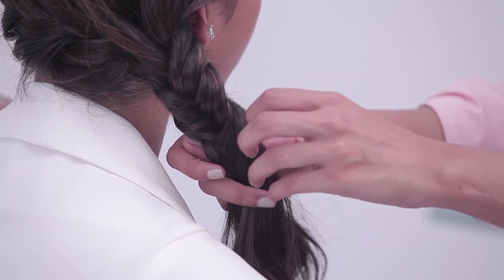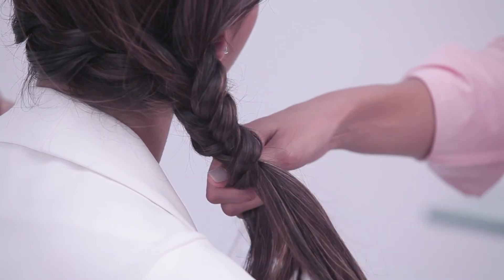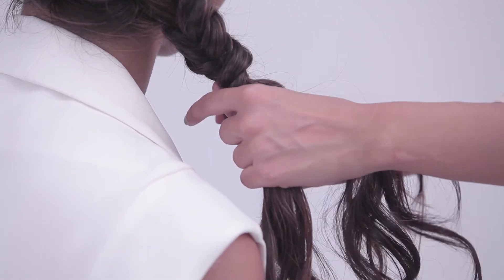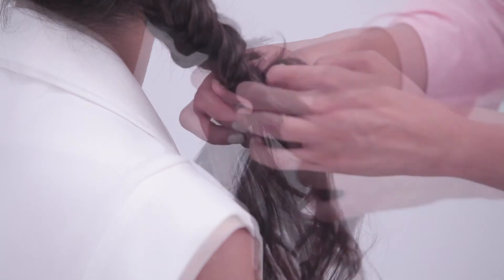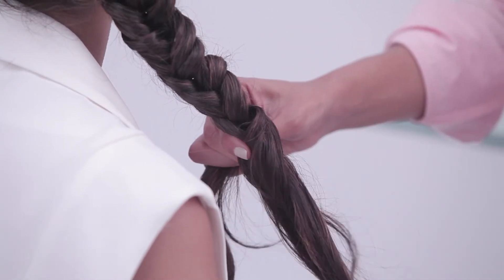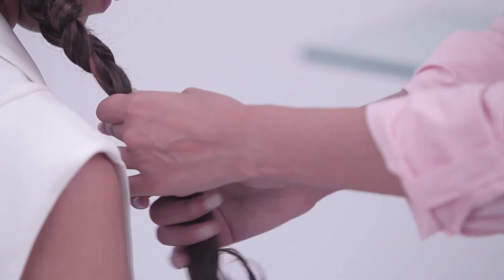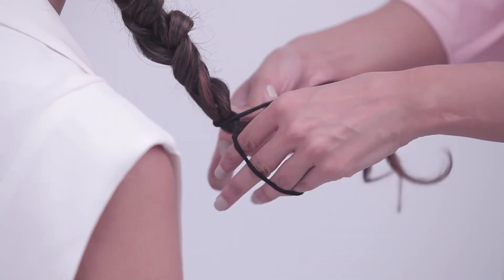From right you take it to the left, and from left you take it to the right — you keep alternating the hair. If you make a mistake, just go back to it and take a smaller section if you want. Then take a rubber band, and once you're done, just mess it up a little — loosen it slightly.